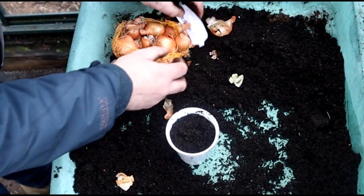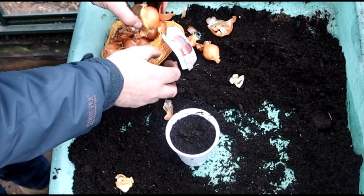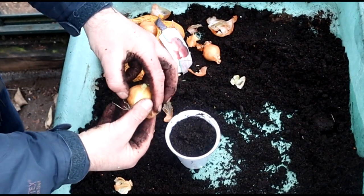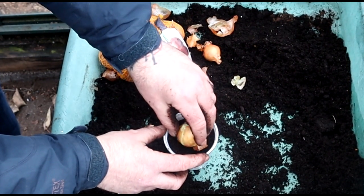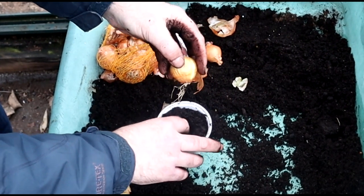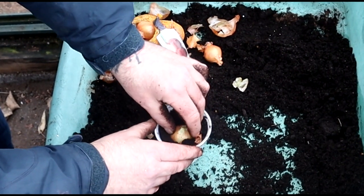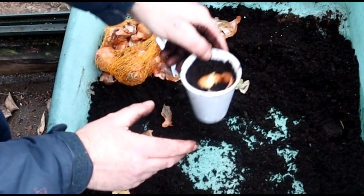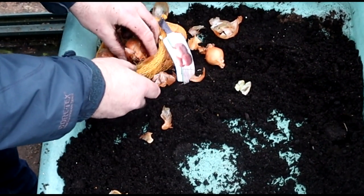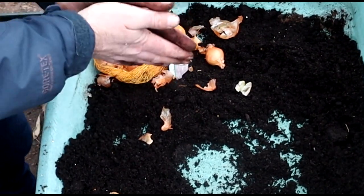This one feels a bit mushy - I'll leave it to one side. That's a nice one there. That will stay in this size pot till it's ready to go out, which isn't yet folks - hold back, it's far too cold. Onions, you know, they don't mind a little bit of cold weather, but they wouldn't like to be planted out straight into the soil at this time of year. Got to hold back - your plants will thank you for it at the end of the day.